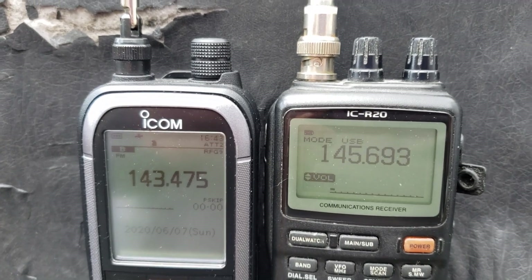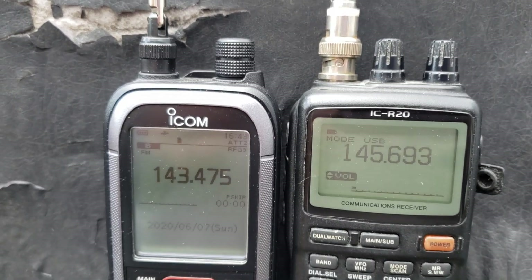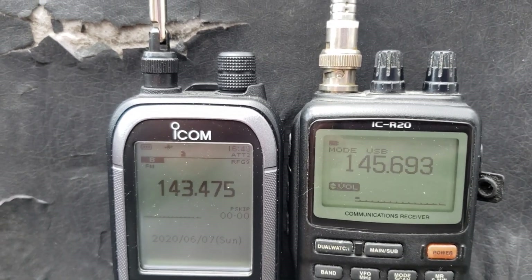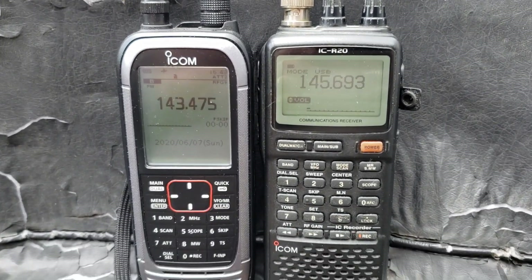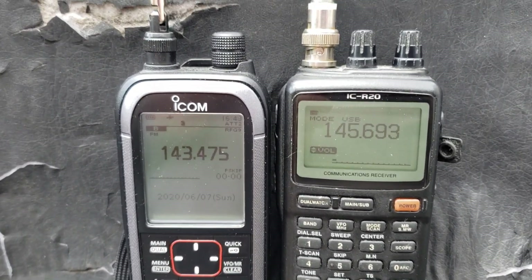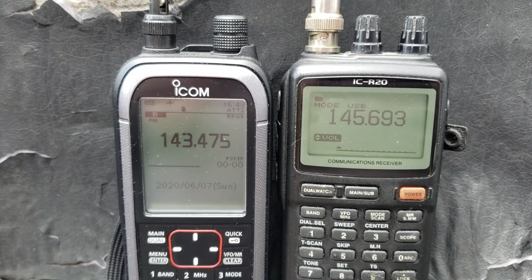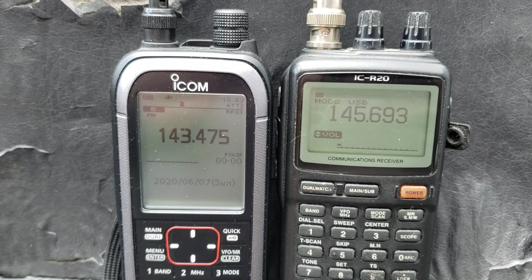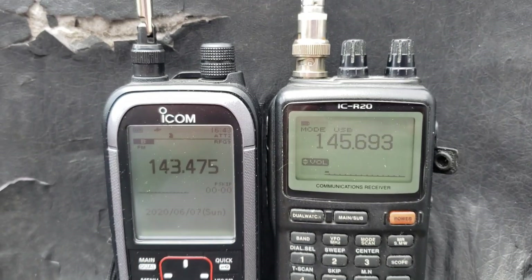Hey everyone, welcome to the Shortwave channel. I've been having fun comparing the R20 and R30 from ICOM, having both receivers now. The R30 is the new one that replaces the R20. Right now they're on VHF, but of course I've been doing a lot of HF listening.